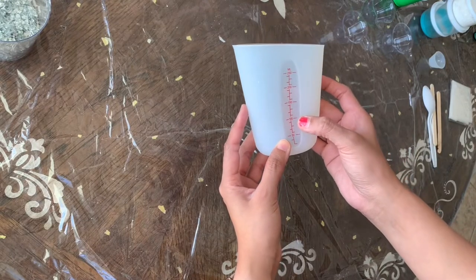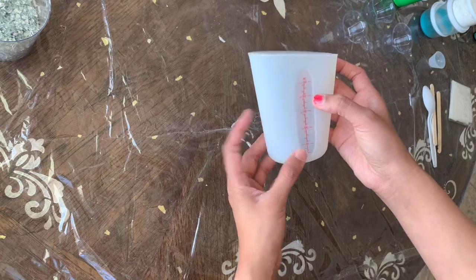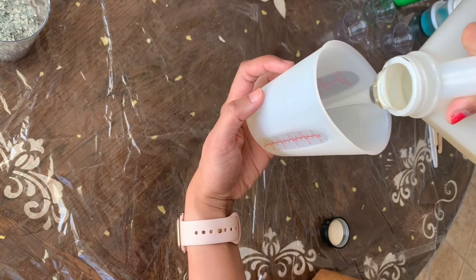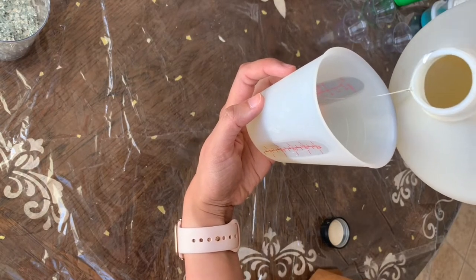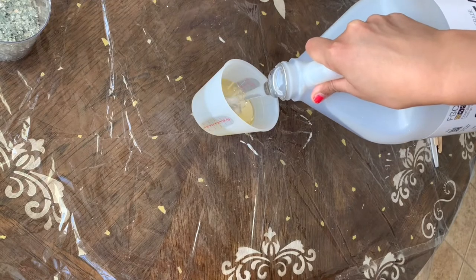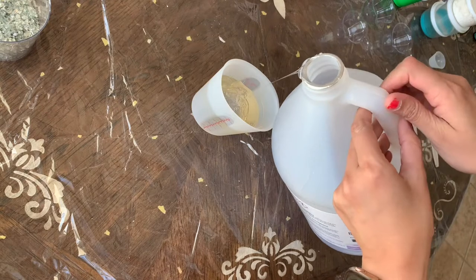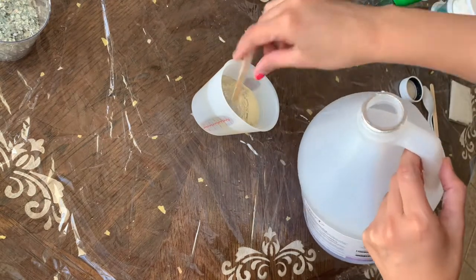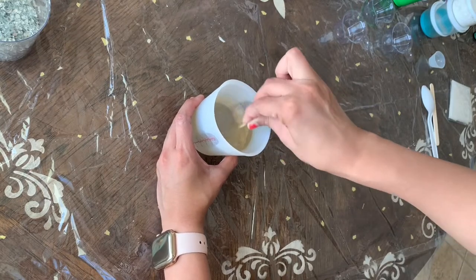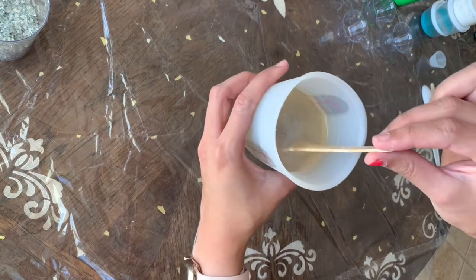For mixing resin, I'm using this silicone cup that already has measurements. I'm going to pour Part A and Part B into the cup. I'm going to mix my resin very slowly for about three to four minutes, or until the whole thing is nice and clear.